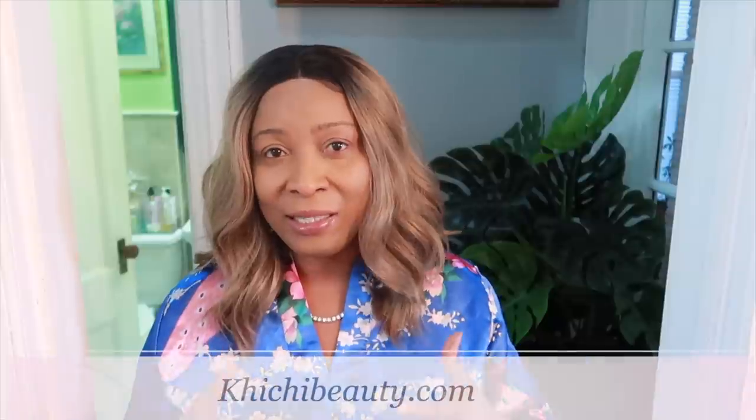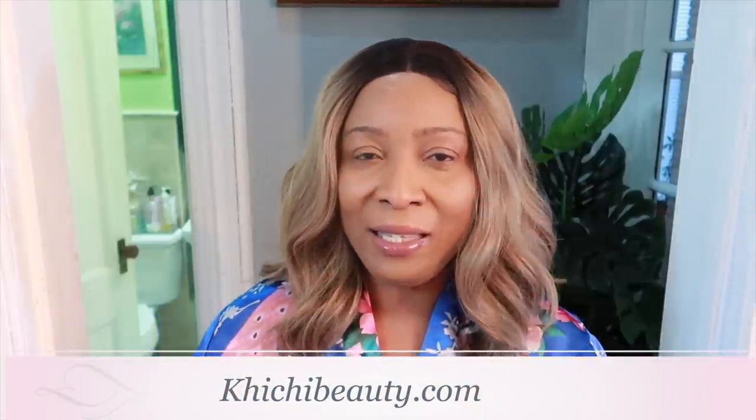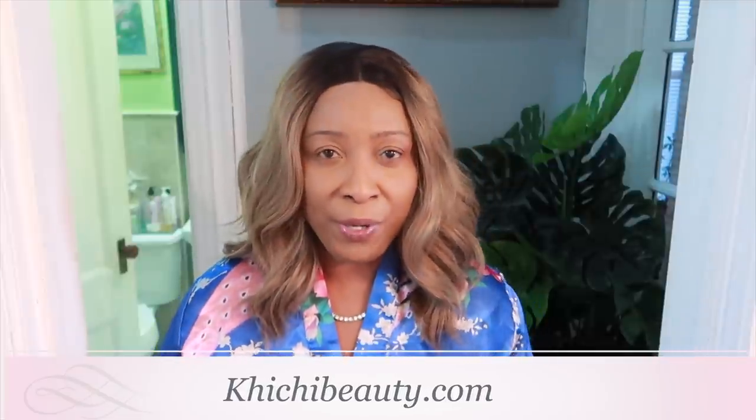Welcome to my channel and welcome to today's video. Today I'm going to share a homemade remedy that you can try on your skin to tighten and firm the skin — if you find that you have wrinkles, if your skin is looking a little dull, or if you're looking to tighten the skin to give it a more youthful glow and a more youthful appearance.